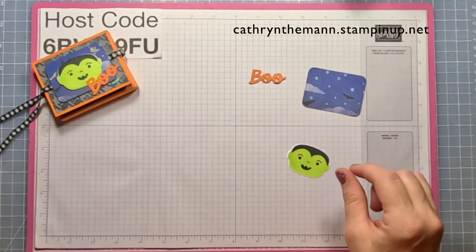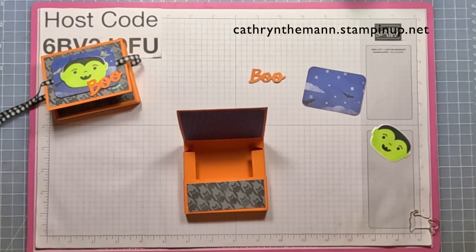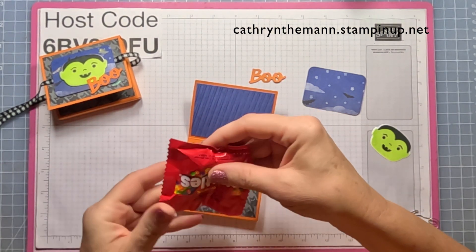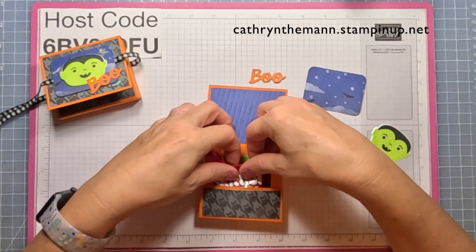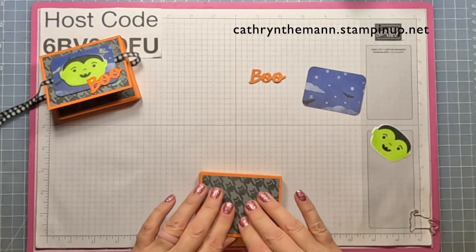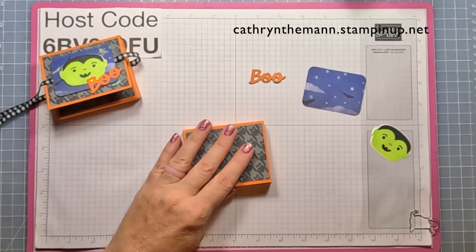Now I'm going to put my Fun Dip in and then my Skittles. Then we'll close it and get our black and white kingdom ribbon.